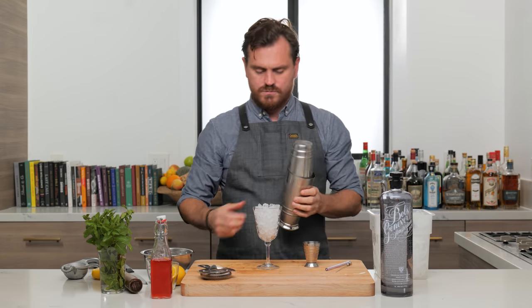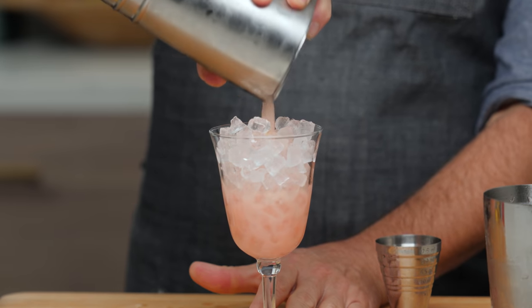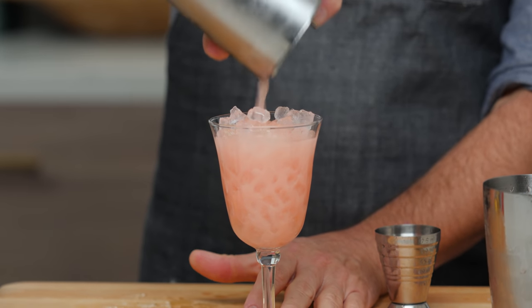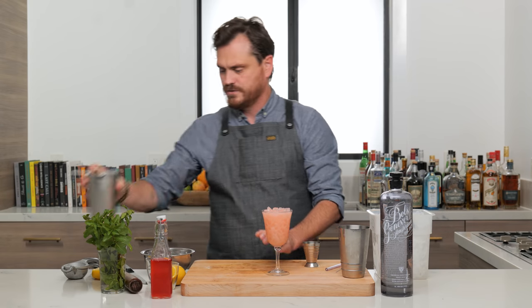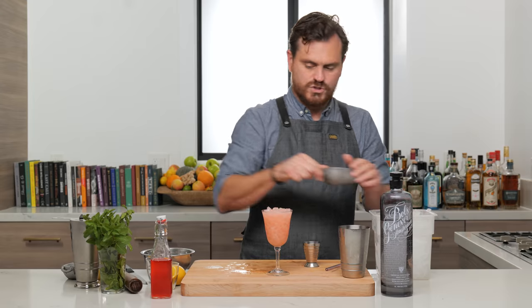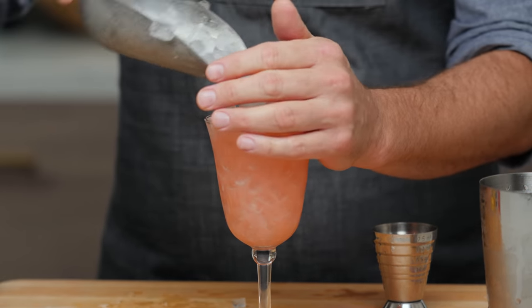All right, and then I'm not even going to double strain. I'm just going to strain it over the pebble ice into our fancy goblet-style glass. I'm going to get a little snow cap on top.